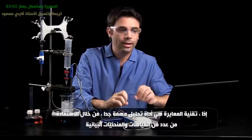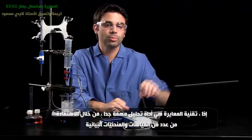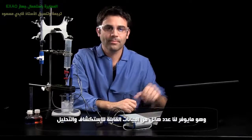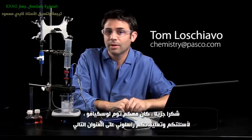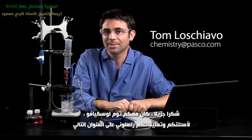So we can really get an idea of understanding the system that's happening in the beaker with the reactants and the products. Titrations are a great analytical tool, and by taking advantage of multiple measures and multiple displays, we can really get rich data sets to explore. Thank you very much. This has been Tom Loschiavo. If you have any questions or comments, please feel free to reach me at chemistry@pasco.com.